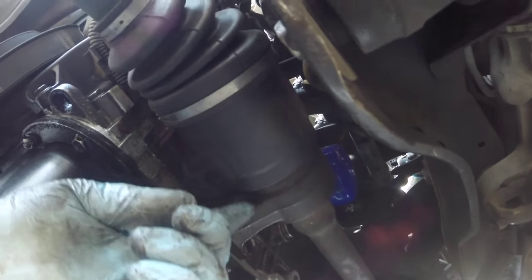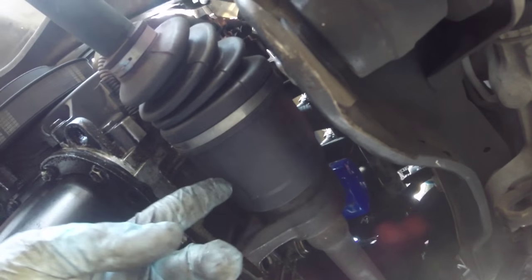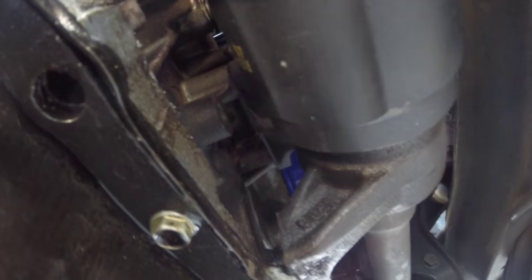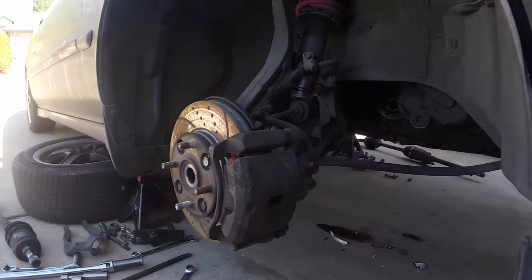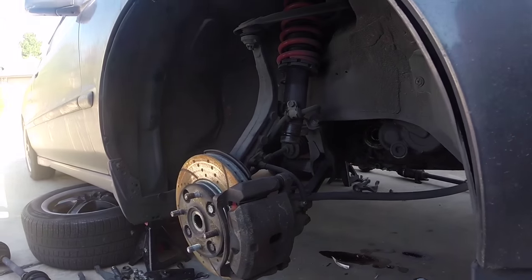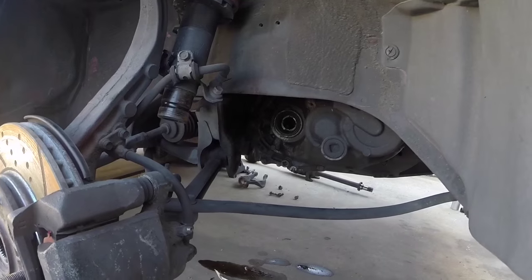I was having a difficult time getting the CV axle separated from the half shaft, so I went ahead and removed the three 14 millimeter bolts — there's one here and two on the top of it. Get all three of those removed and then we should be able to pull the whole half shaft with the axle attached to it out of the transmission. Passenger side axle was a lot easier — same steps: fork, ball joint, pull the axle. There is no half shaft going to the transmission on that side.